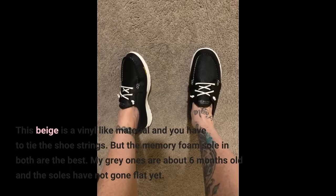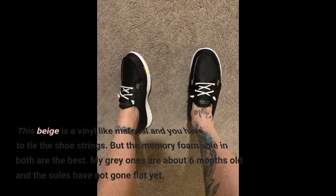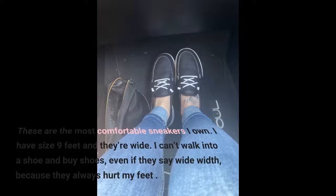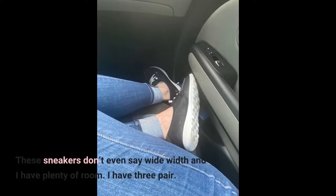My gray ones are about 6 months old and the soles have not gone flat yet. These are the most comfortable sneakers I own. I have size 9 feet and they're wide. I can't walk into a shoe store and buy shoes, even if they say wide width, because they always hurt my feet. These sneakers don't even say wide width and I have plenty of room.